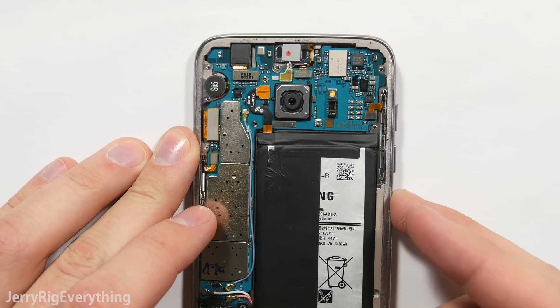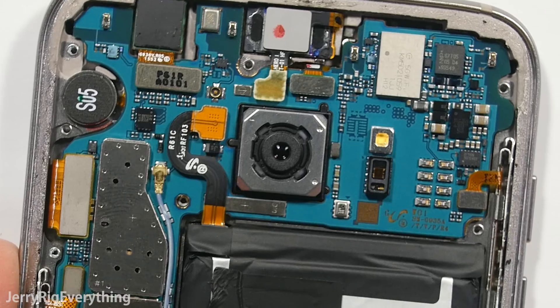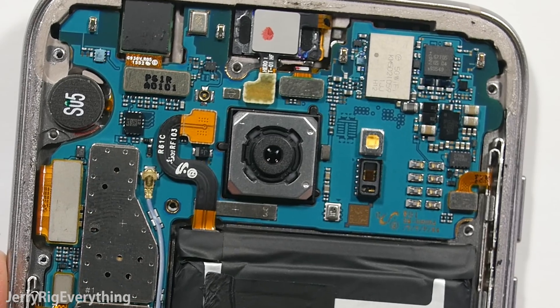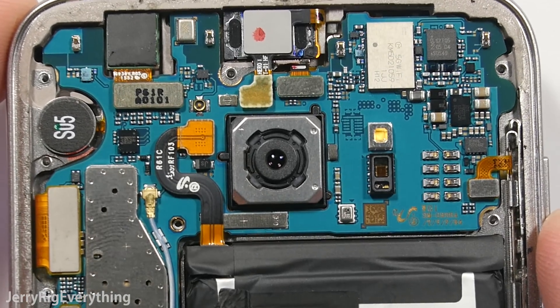Now with the Samsung Galaxy S7 Edge, when I rock the phone back and forth you can see the camera unit compensating for the motion, like a little gyro or a camera gimbal built right into the phone. It is stabilizing with hardware and not software.